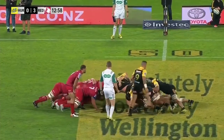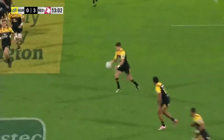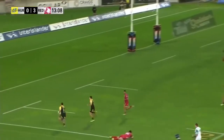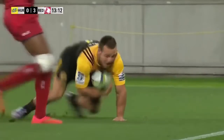Let's decode and break down how Bowden Barrett does the cross-field kick. Here he is — beautifully flighted, literally straight into the arms of his teammate. And we are across the line for the try.